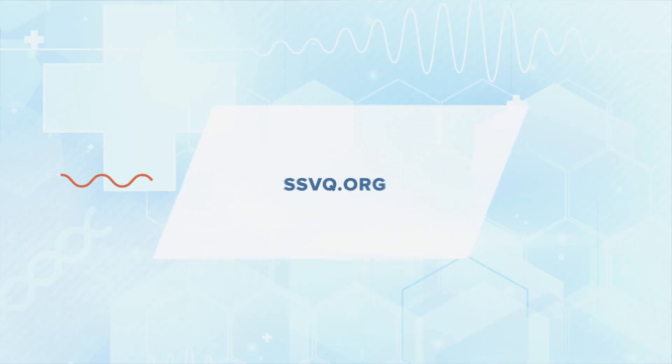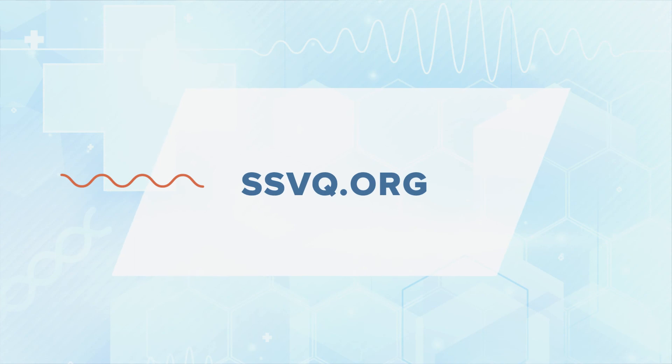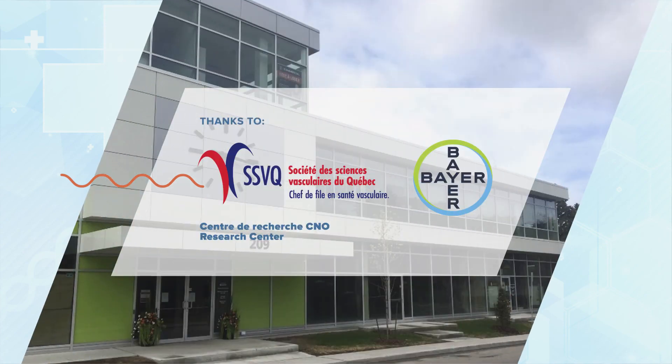There are about 150,000 people in the province of Quebec with PAD. You can diagnose this disease in your office using a simple NL Doppler and a blood pressure cuff to calculate your patient's ABI. Anyone over the age of 60, or anyone over the age of 50 with risk factors such as diabetes, smoking history, or heart disease, should have this test done to determine if they have PAD. To know more about this condition, visit SSVQ.org. Thank you for watching.